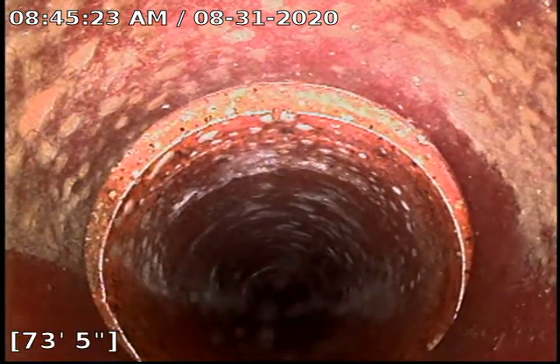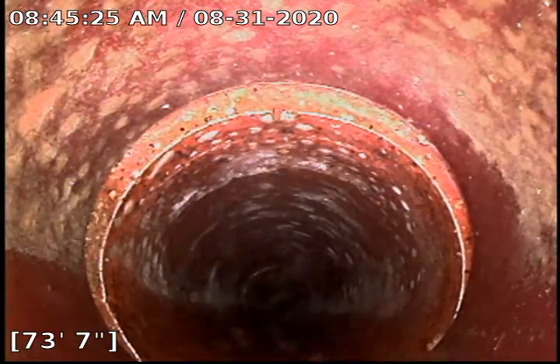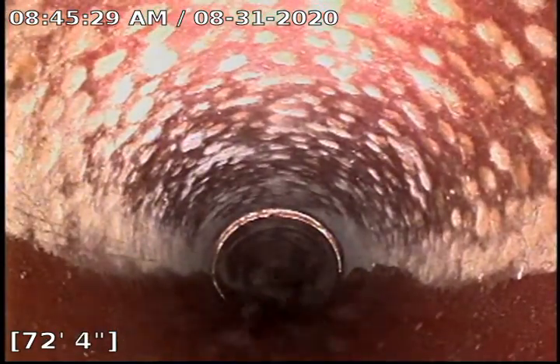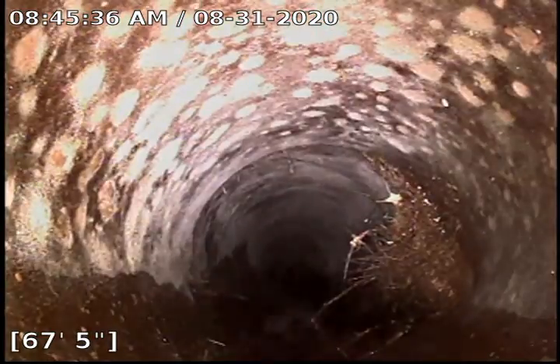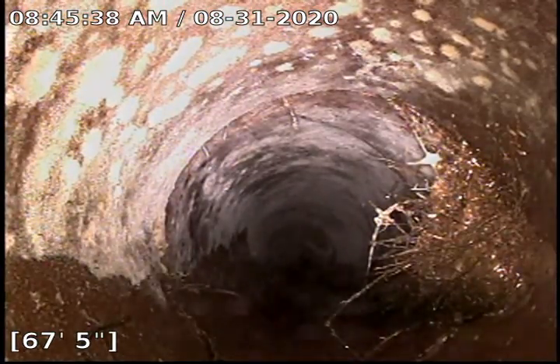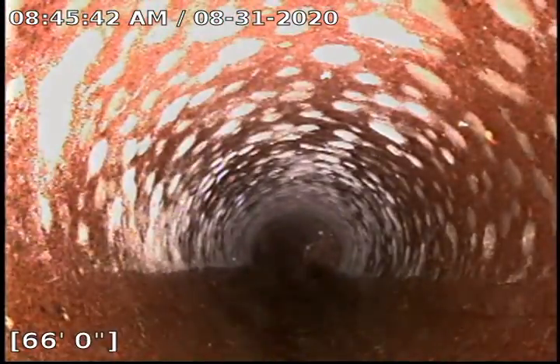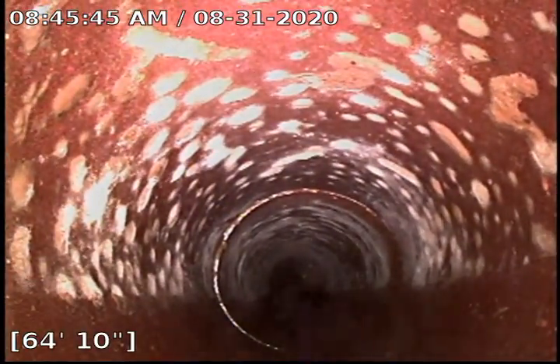Just a little straggler, as you can see. Alright, here we got just a little bit of a root — the machine couldn't get in close. That was the only one that was sticking out more than just a little straggler.